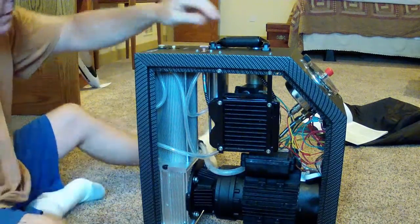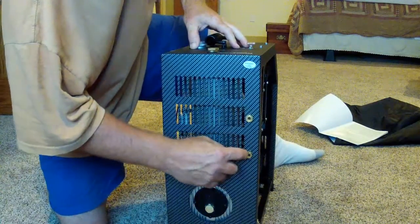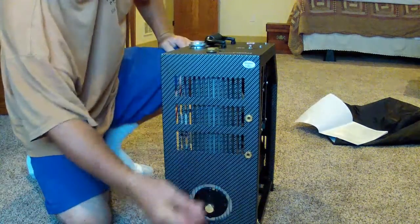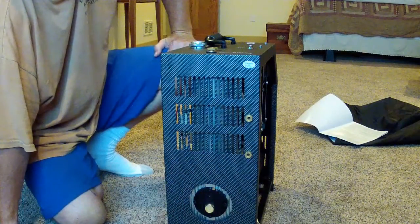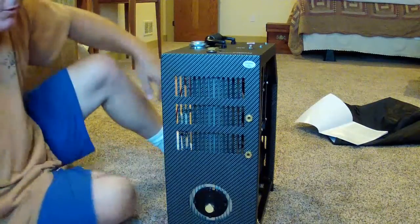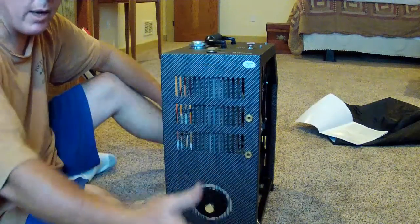I hadn't noticed these before. These two fittings back here are where it's going to be purging that air water. Unfortunately, they're not threaded, so I can't attach a hose into a bucket. I'm not expecting a gusher or a stream, but if it's running and putting out a spray mist of air periodically and there's a wall back here, I'm going to have a stain on the wall.